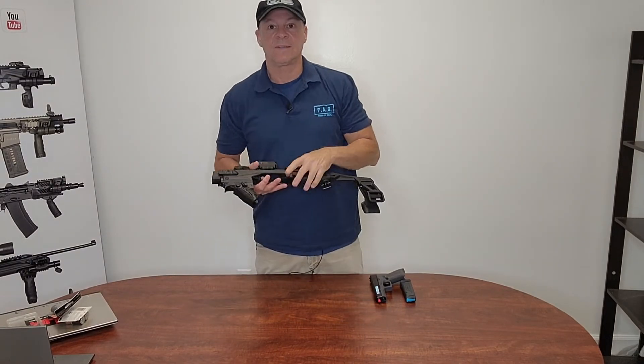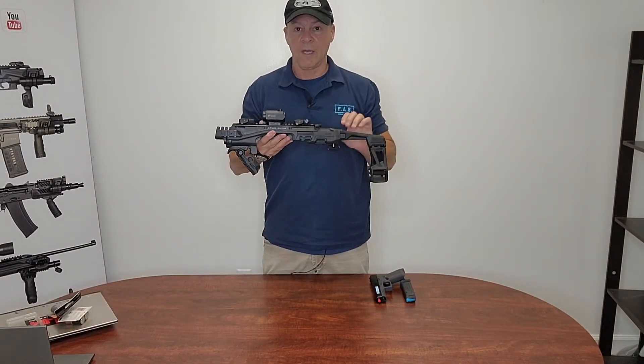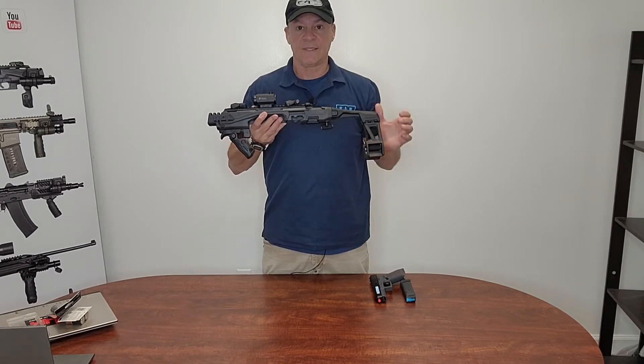Hi, this is Ed from Fab Defense. I want to show you today the KPOS Slingshot.